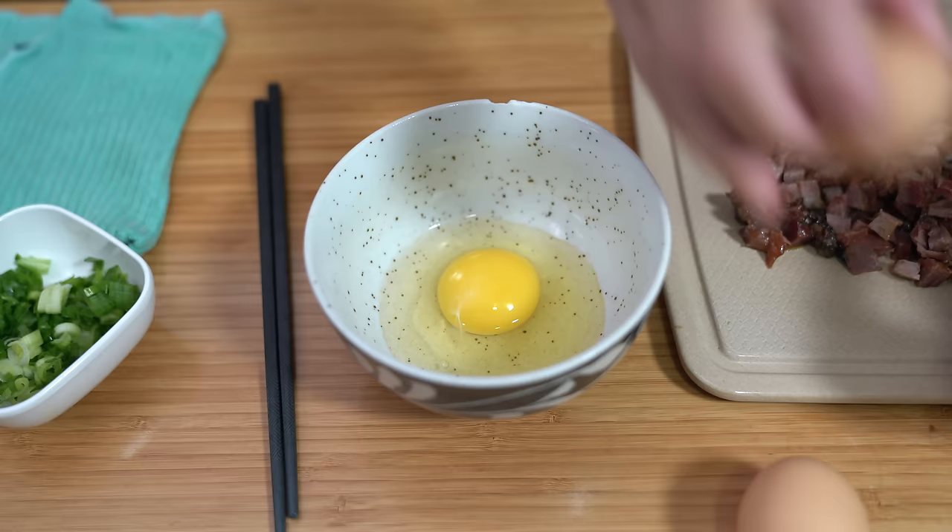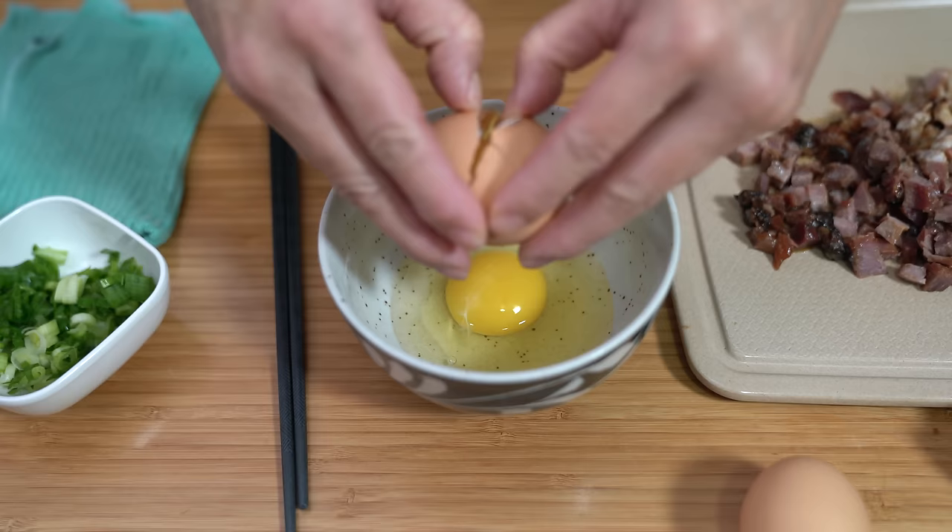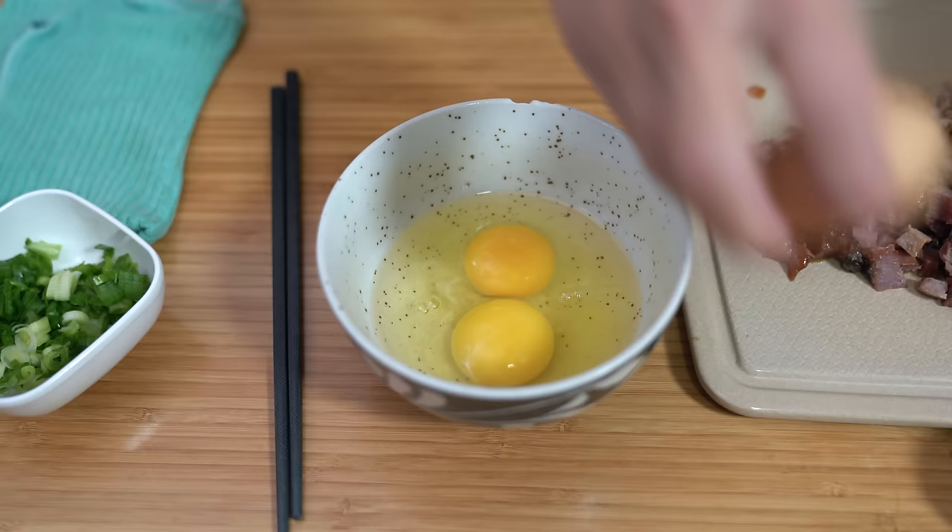Someone asked me if you can make fried rice without egg — go ahead. But I like fried rice with eggs, and eggs are something we almost always have at home.